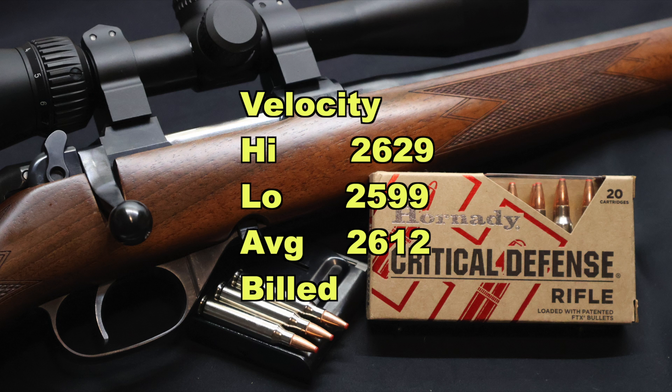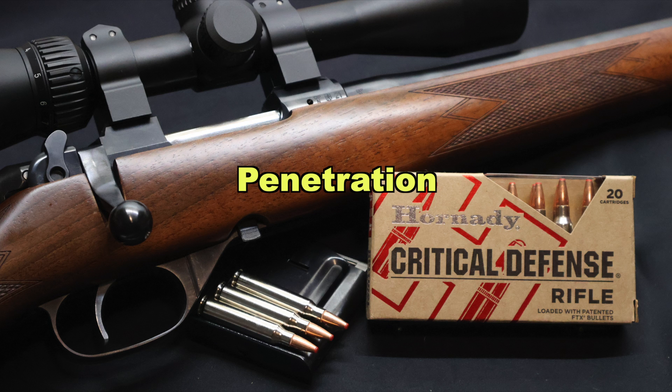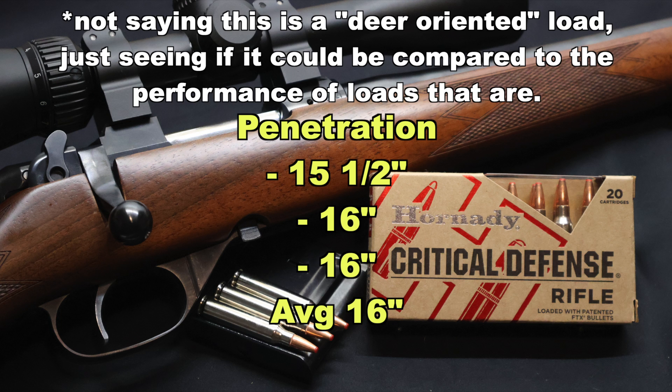Onto velocity, we saw 2,629 for the high, 2,599 for the low, and an average of 2,612 fps, versus the factory listed velocity of 2,790 feet per second. So these came in 178 feet per second slower than listed velocity out of the 18 inch barrel of my CZ Carbine. Penetration wise, we saw 15 and a half inches, 16 inches, and 16 inches, for an average rounded up of 16 inches of penetration.